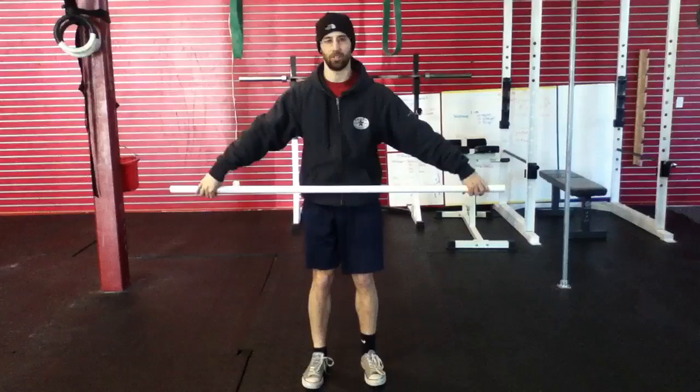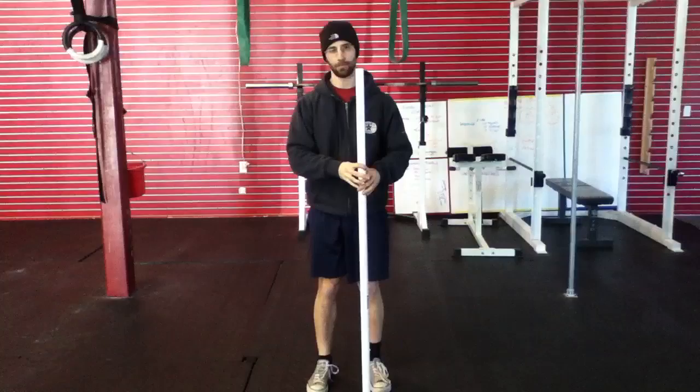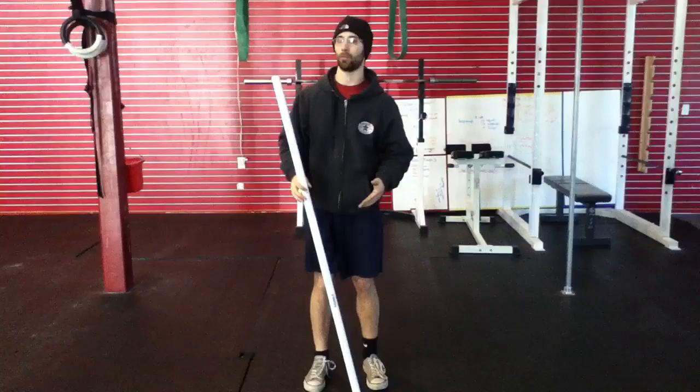Hey guys, my name is Eric, trainer at CrossFit Portsmouth here in Portsmouth, New Hampshire. We're going to learn the snatch today. This is a different way to learn the snatch than traditional ways of learning it from the ground up. We're going to start from the top and go down with this movement.